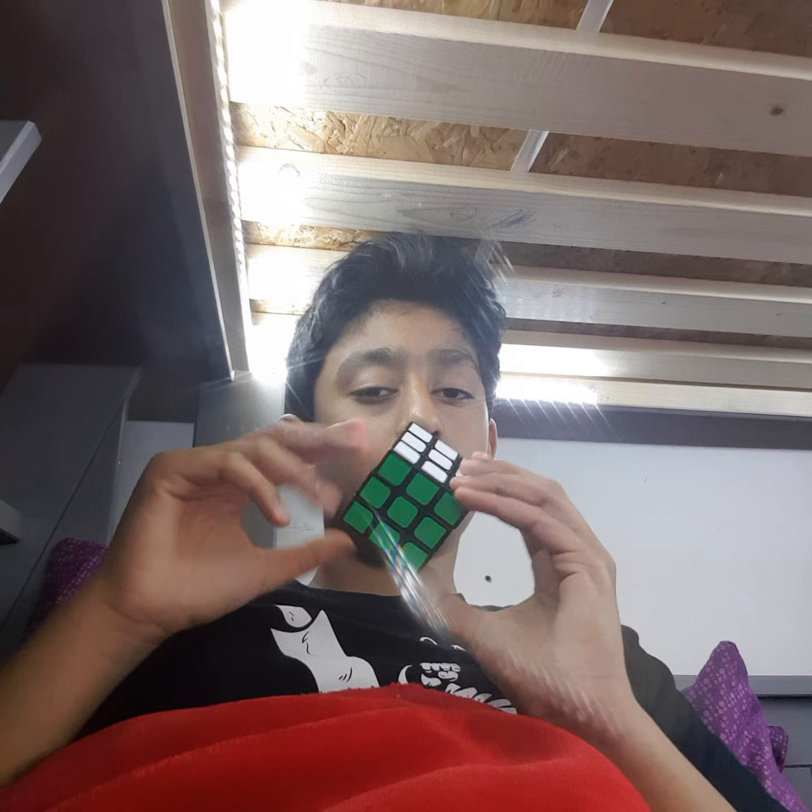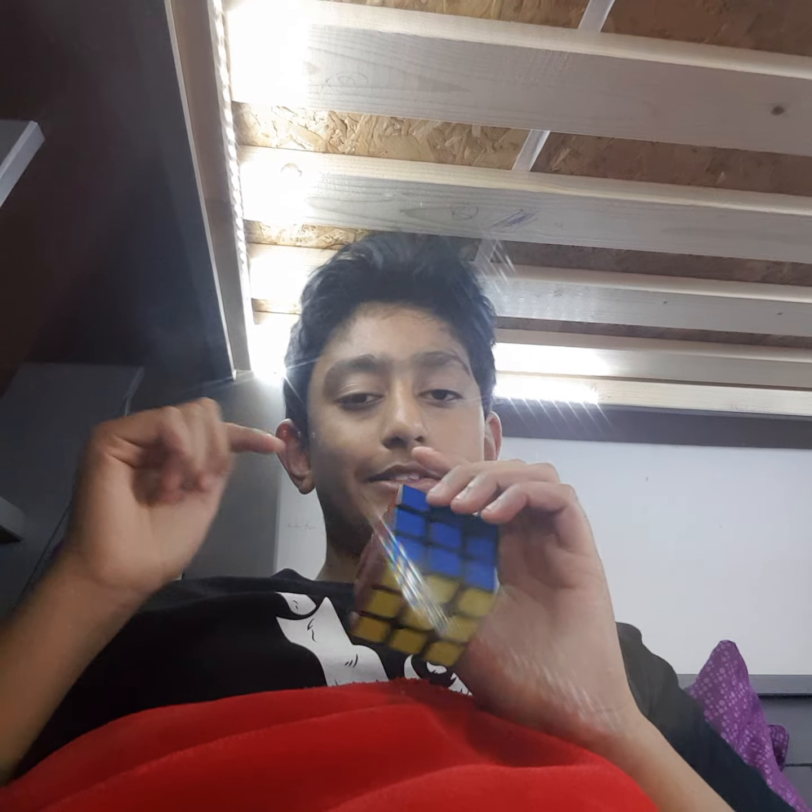Hello guys, welcome back to my channel! In this video I'm gonna show you a small trick for your Rubik's Cube. It's a very good trick — I tried a lot to solve it but it's actually hard, and my friend is gonna teach me in the future.